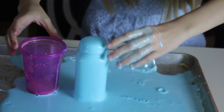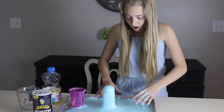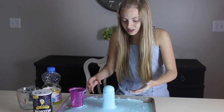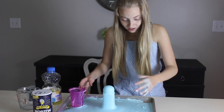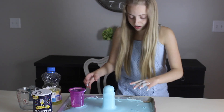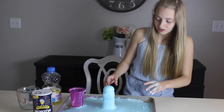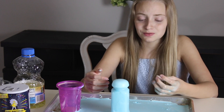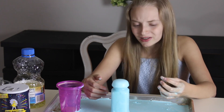Oh my gosh! What did I do wrong? I followed Sydney's ingredients and everything! What did I do? Now I have no project for science. This is absolutely horrible. This doesn't even look like a lava lamp.